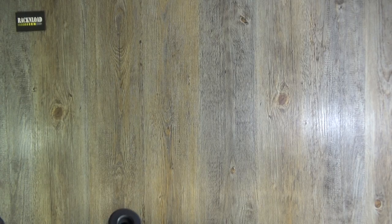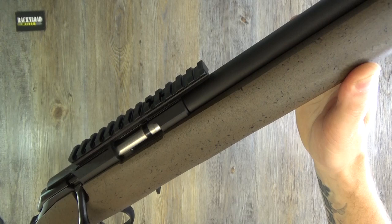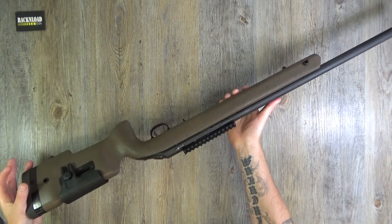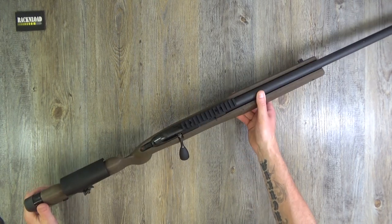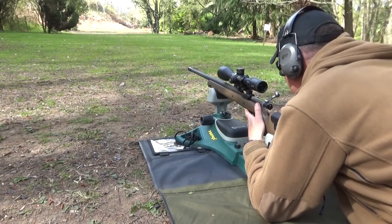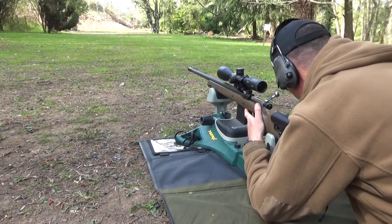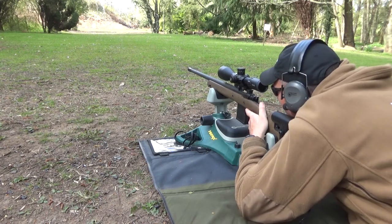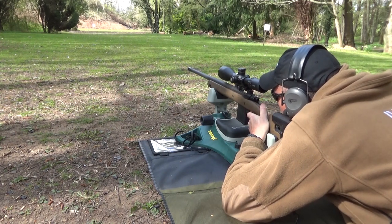Not so long back I did this thing's big brother, and now it's the little brother's turn. Hi guys, this is Rack and Load, and this little beauty is the Ruger American Long-Range Rimfire. If you go back a few videos you'll see that I did this very rifle — well, not this very rifle — I did the 6.5 Creedmoor version, virtually identical. This one is a .22LR. This is kindly on loan from Viking Arms here in the UK.